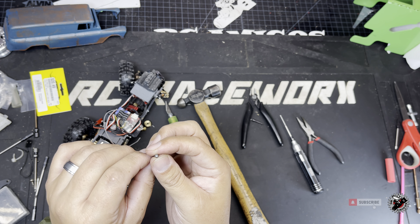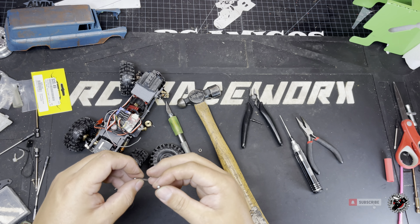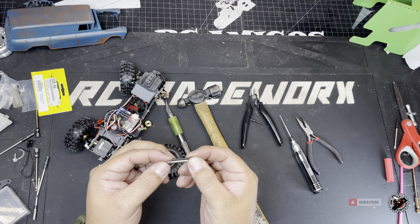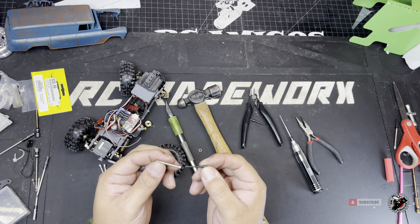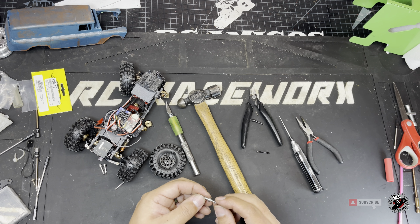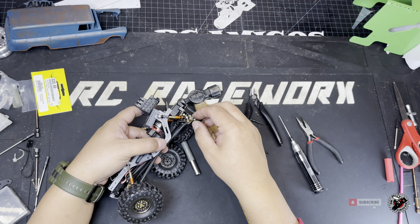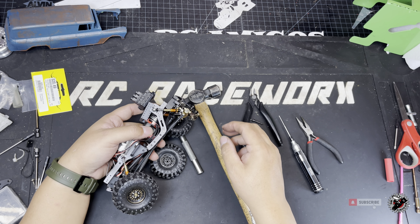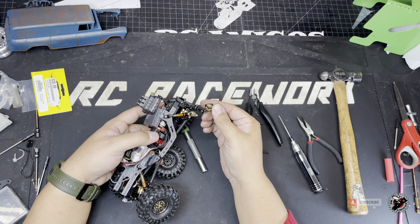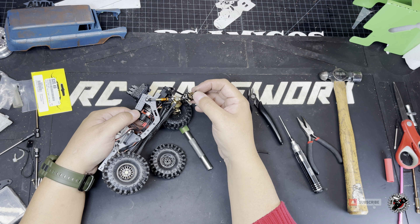You can see where it sheared right off, right before the dog bone, right before the head. You can see how thick the new ones are — they're quite a bit heftier, but they still taper where the dog bone is, so hopefully that'll be okay in the long run. Let's put this bearing back on so we can slide it back into the axle housing.